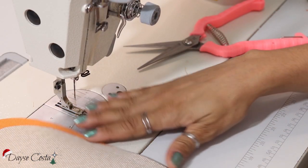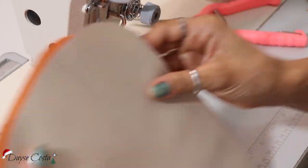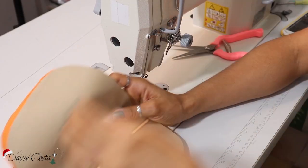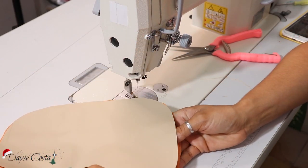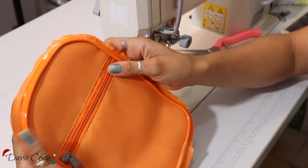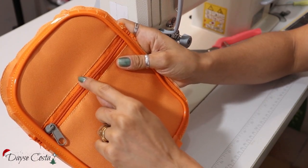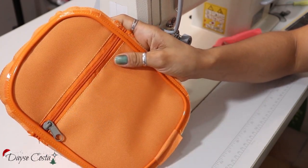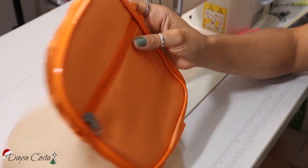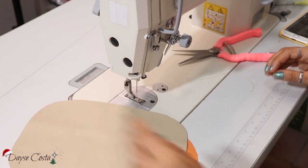Eu vou fazer agora o mesmo processo do vivo na parte de trás. Só que eu vou te dar uma dica: eu tive que cortar de novo. Eu sugiro que você só corte essa peça depois que você terminar, pelo menos, de pregar o zíper na parte da frente. Porque como acrescenta essa margem aqui do zíper, a peça cresce. Então se você contar só com a parte essa e essa, a sua peça vai ficar menor. Então eu tive que cortar outra porque tava menor. Fica a dica pra não gastar material.